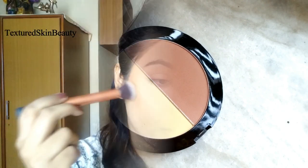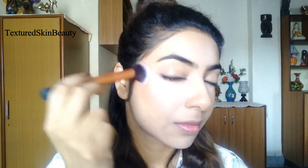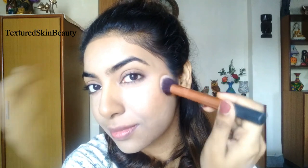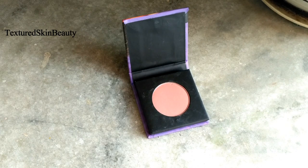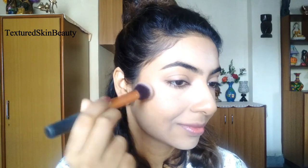Now I am applying this bronzing powder from the Wet n Wild contour palette, also applying it along my jawline. Then I am applying the soft pink blush from the brand Sugar in the shade Peach Peak — this is a matte blush.